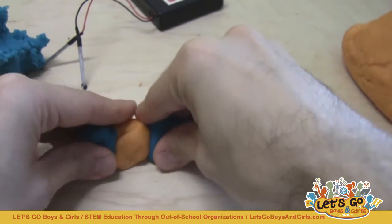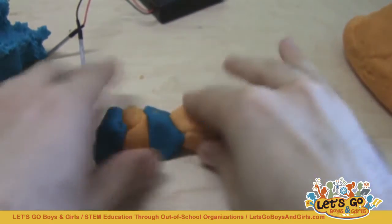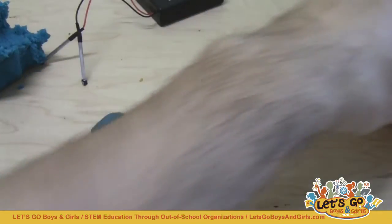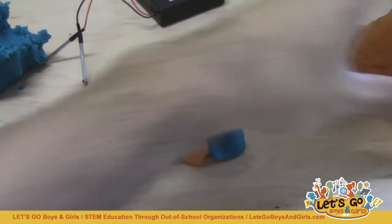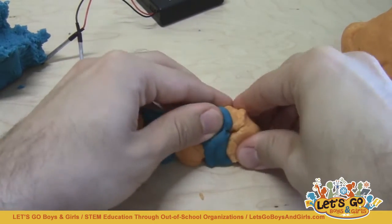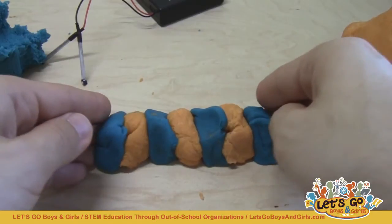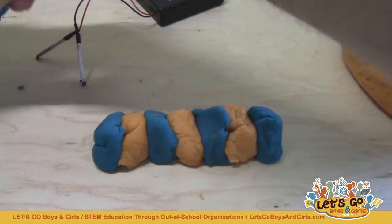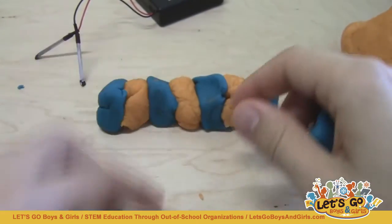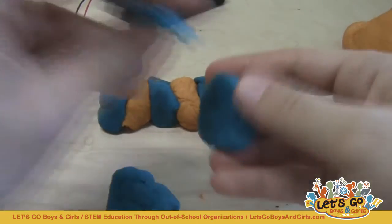I'm going to prepare a row of alternating insulating and conductive dough to test LEDs in series, and then I'm going to prepare one big lump of insulating dough separating two pieces of conductive dough to test them in parallel. So that one there is going to be for series, and this one here is going to be for parallel.